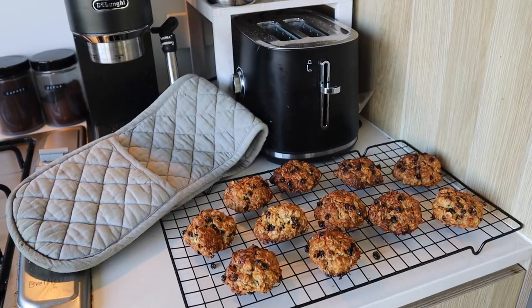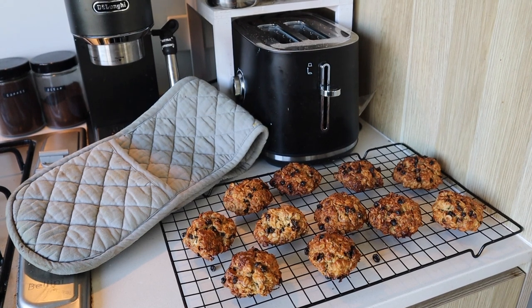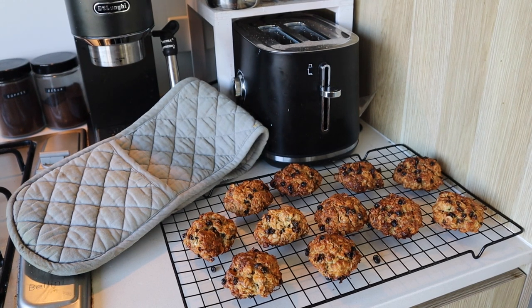I'm going to take them out of the oven because I wasn't really paying attention while I've been doing everything else, but they will be absolutely delicious. I might just make an afternoon coffee now and sit down and have one of these as well.